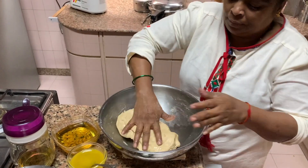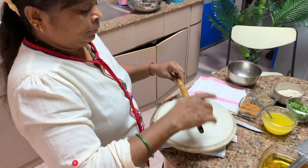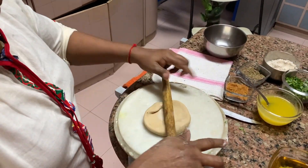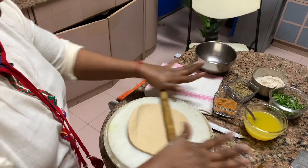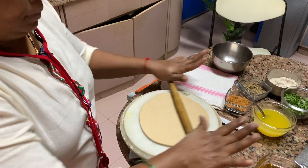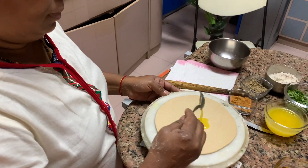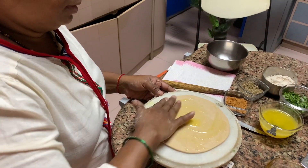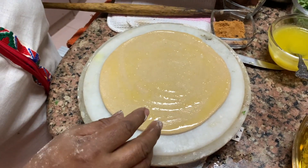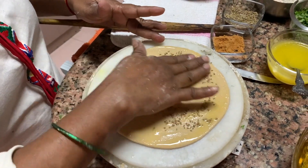Once you put the oil, let it sit. Now she is making a peda — a ball of the aata. Peda bana ke mota peda rakhiye — keep it thick because it's a paratha. It has to be smooth, round and smooth. Now you apply ghee — pura ghee laga dijiyo uspe — spread it fully with your hands. All corners have to be covered by the ghee. Then throw in your roasted ajwayan — carom seeds — all over. Spread it all over and stick it.